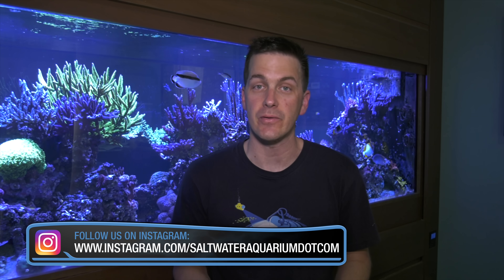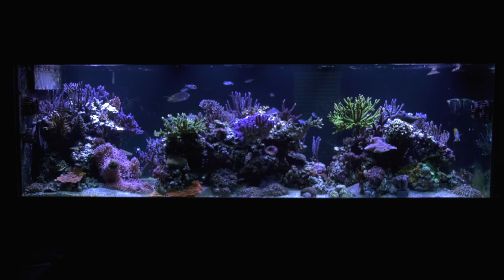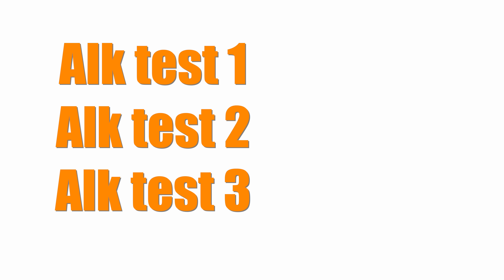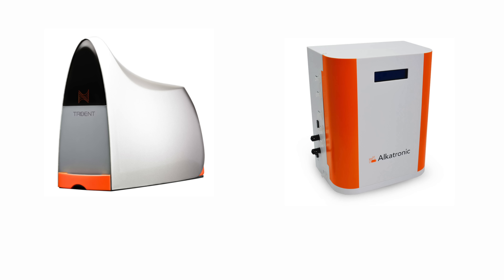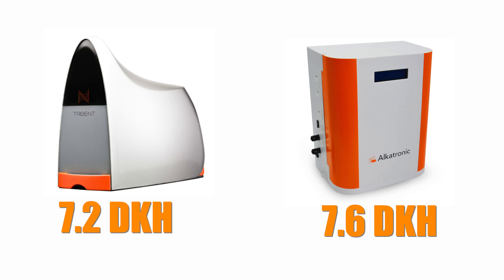One key element of any water test is accuracy — defined as how close to a true value the test can get. Determining a true value without a certified standard is tricky, as any testing device has some amount of error built in. For example, the Hanna alkalinity checker has an error range of plus or minus 5%, meaning a known value of 8 dKH could be reported as low as 7.6 or as high as 8.4 dKH. To get a better idea of the true value of my tank's alkalinity, I performed three alkalinity tests back-to-back with the Hanna alkalinity checker and the Salifert carbonate hardness test, averaging the results to get a working true value. Then I had the Trident and the Alcatronic run alkalinity tests, and both units were within an acceptable range of about 5%.